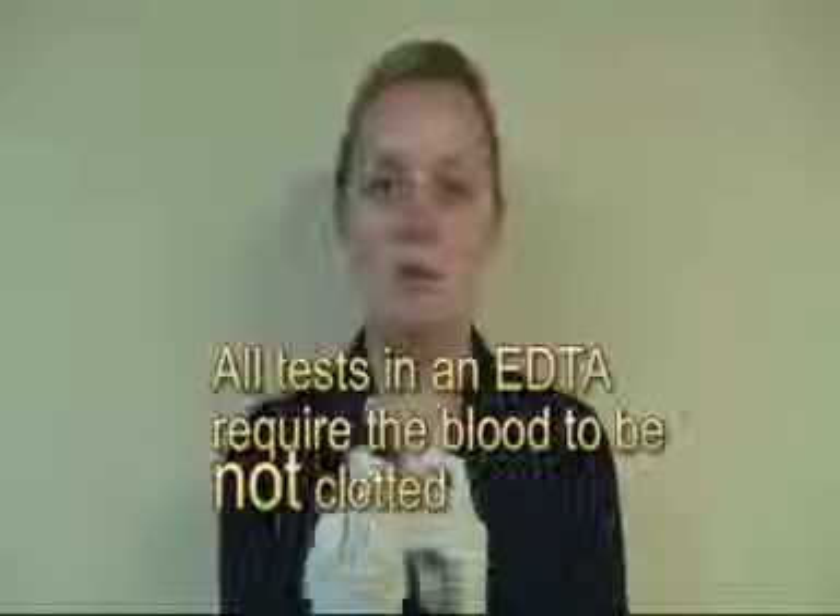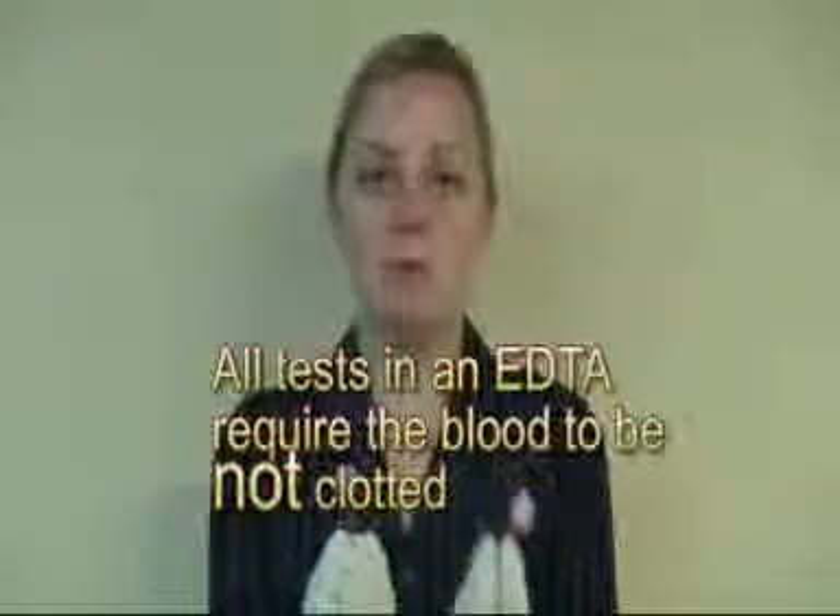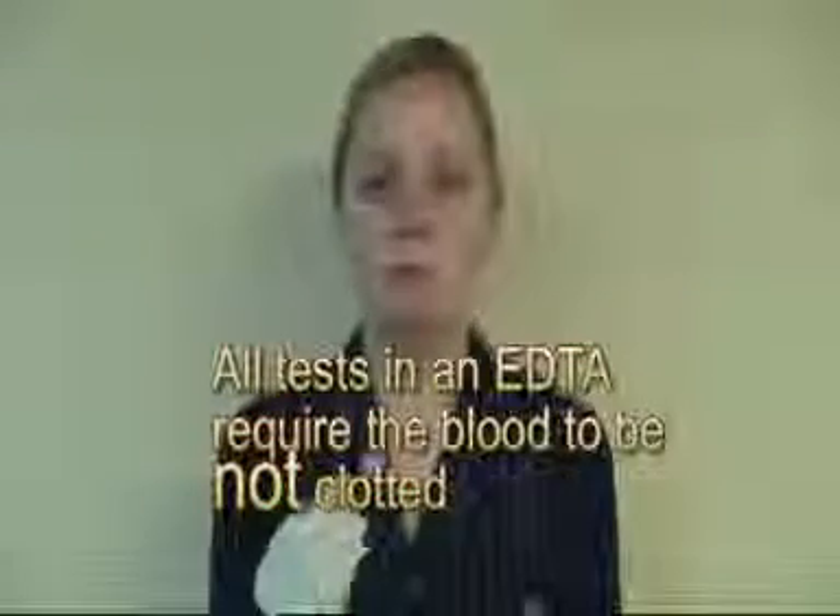If the doctor has ordered a full blood count, we will need to fill the EDTA to 250, put the lid on and invert. Start your other tube, collect that one to 250 and invert also. If additional blood is required, we then top up the first tube and the second tube. Remember to invert at both stages.